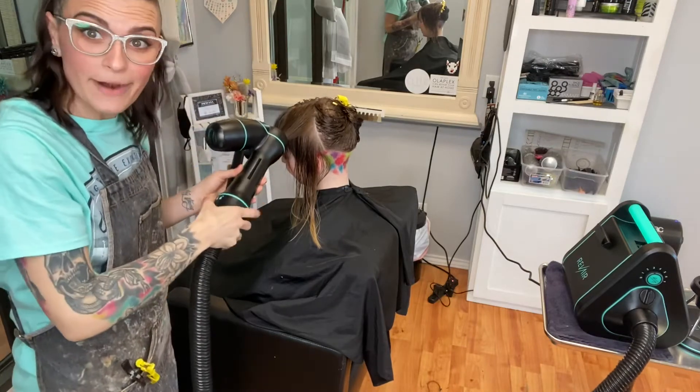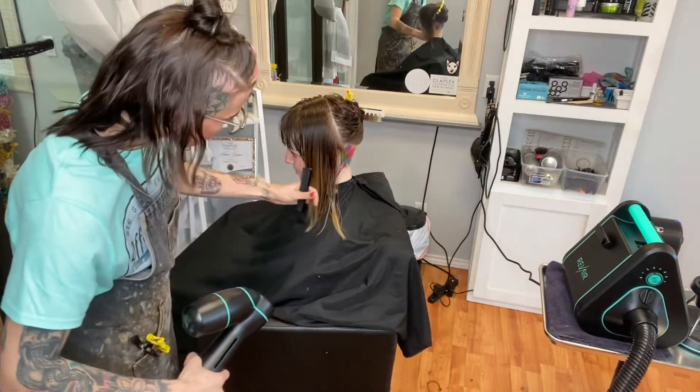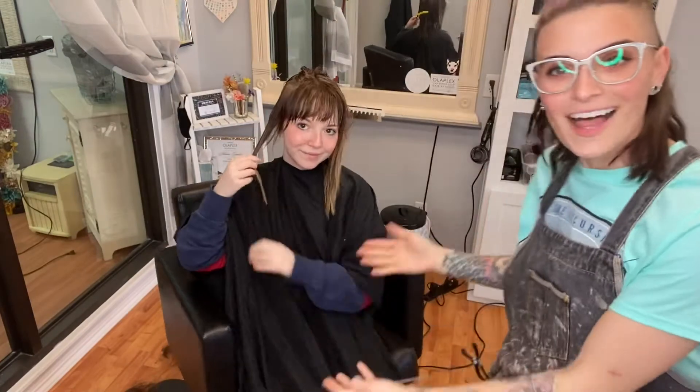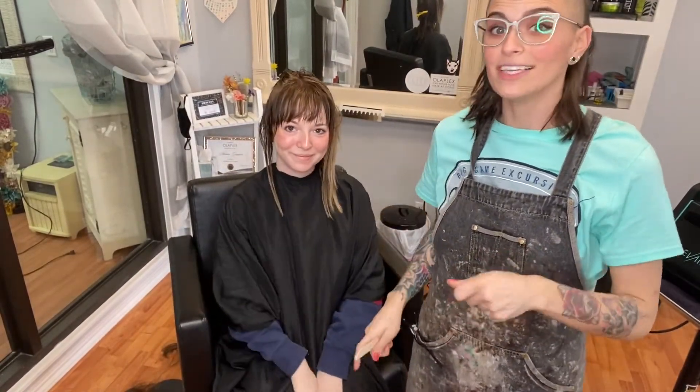You guys, I'm so impressed with this! See how easy they make it? Look at that! It's already dry! So great! So my wonderful client, Meredith, has decided that she wants to try the machine out on herself to see how easy it really is for people who aren't professionals.